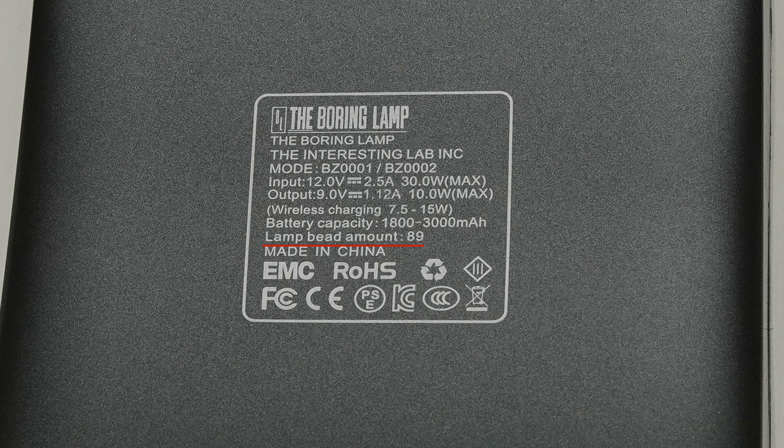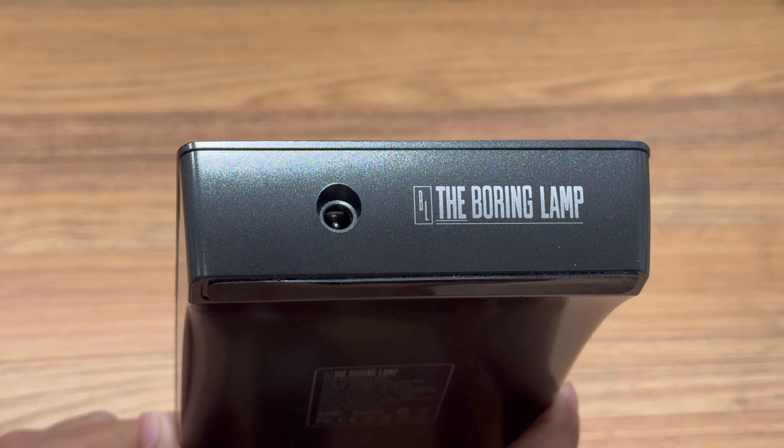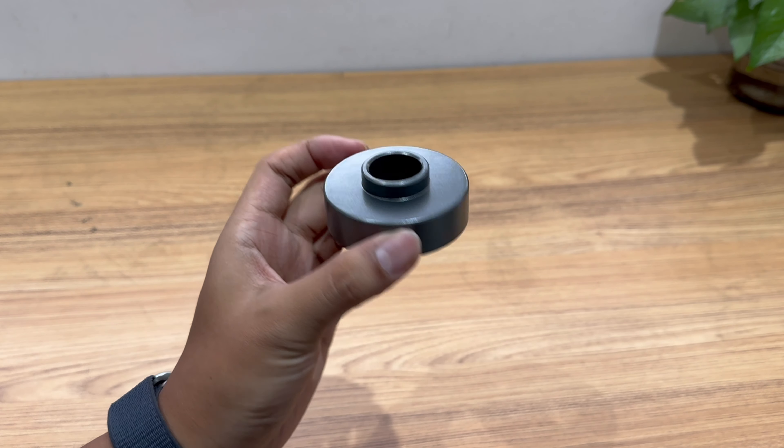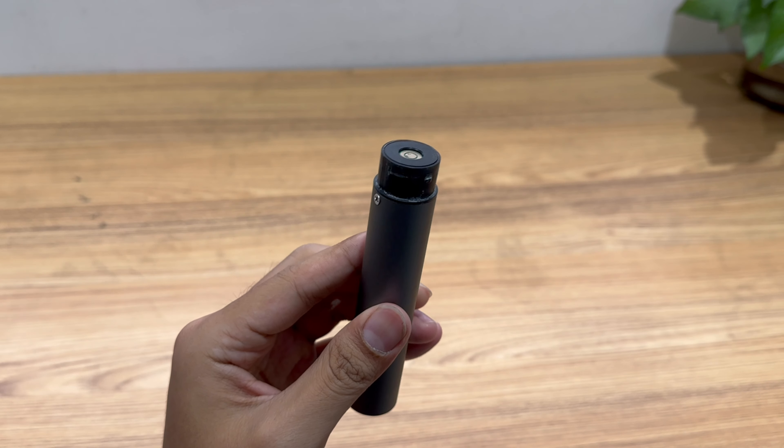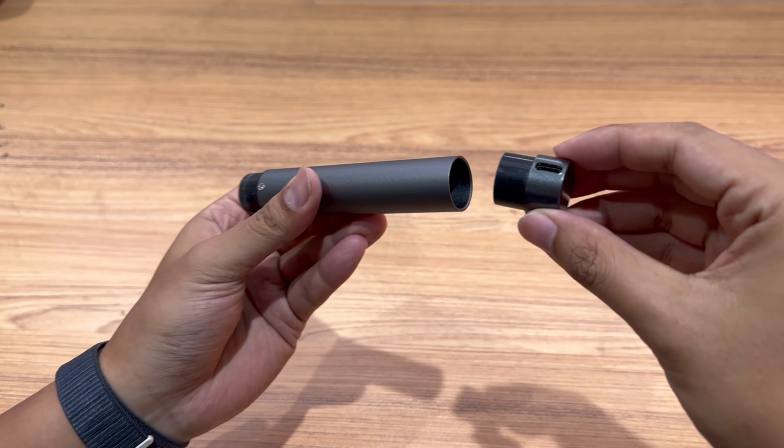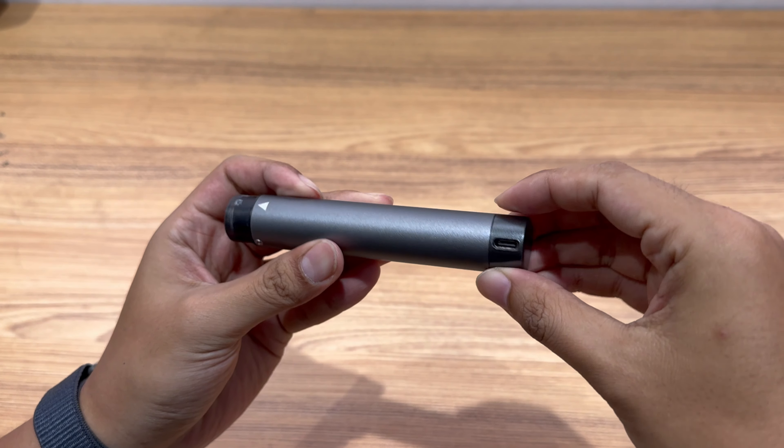The number of the lamp beads is 89. There is also a DC input port. The capacity of the portable charging base battery is 2,000mAh, and it has a USB-C port for charging.